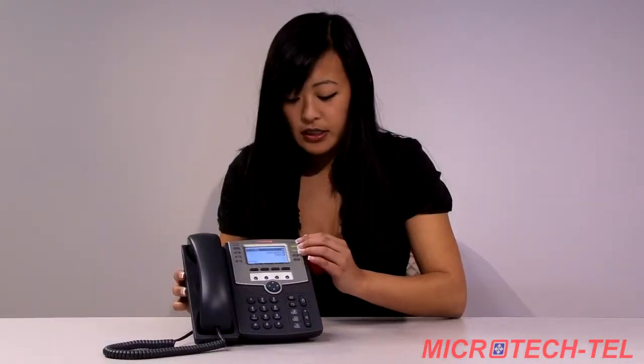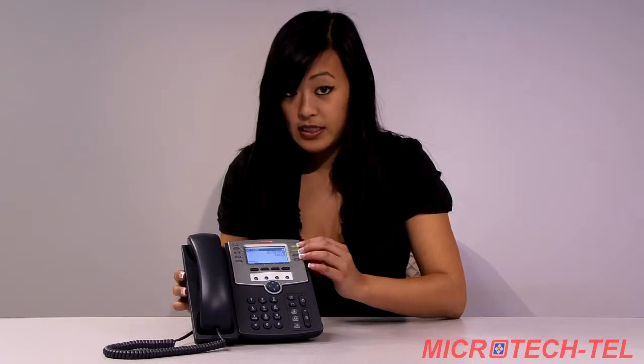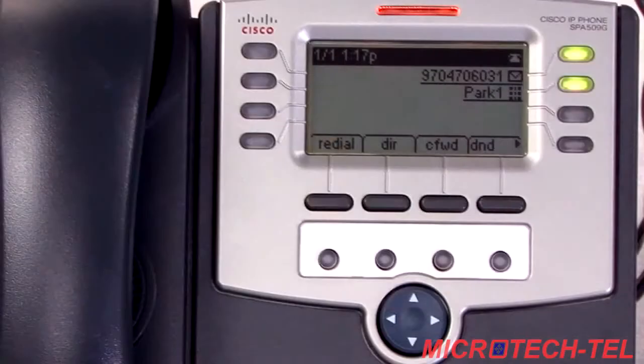These keys here, the clear keys or green keys as you can see them, are going to be programmable and customized to your hosted PBX package. Here we have one line appearance and a park key.